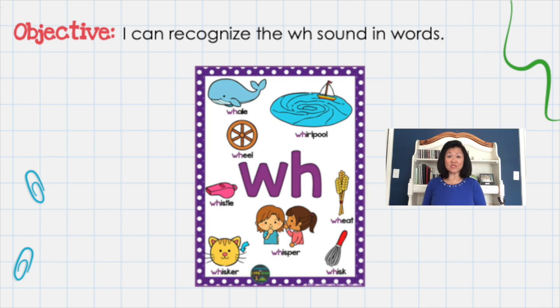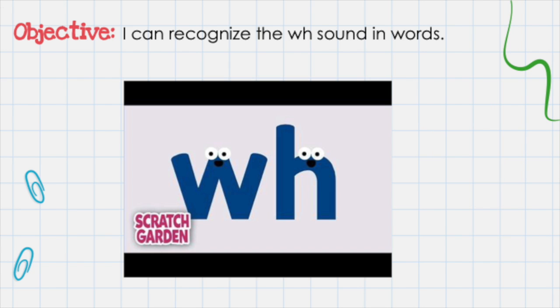Now, echo these words after me. Let's start at the top of the chart: Whale. Whirlpool. Wheel. Whistle. Whisper. Wheat. Whisker. And whisk. Nice work. Now let's take a look at this video to learn more about this digraph, WH. Remember, a digraph is a combination of letters that makes one sound. Let's watch.